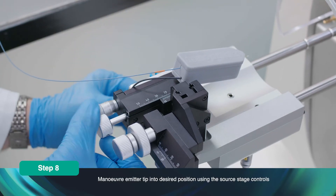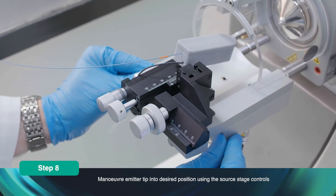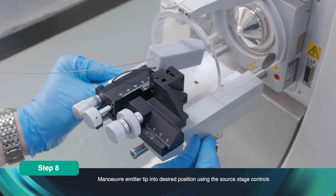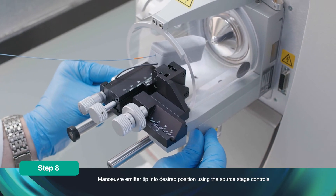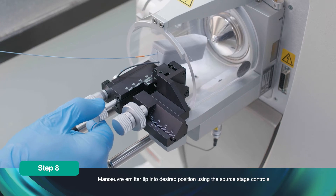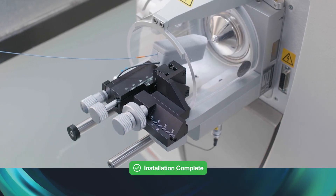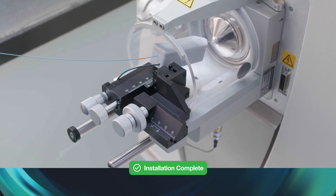Maneuver the emitter tip into the desired position using the source stage controls. The emitter should be 3 to 5 mm from the ion transfer capillary. The column is now installed in the housing and ready for operation.